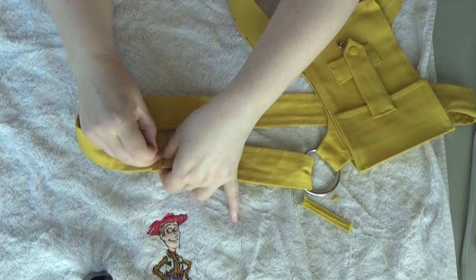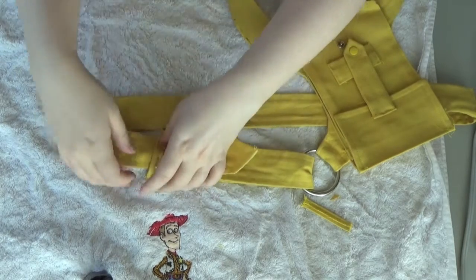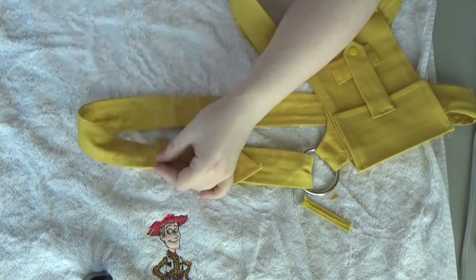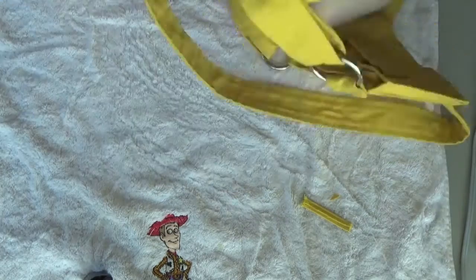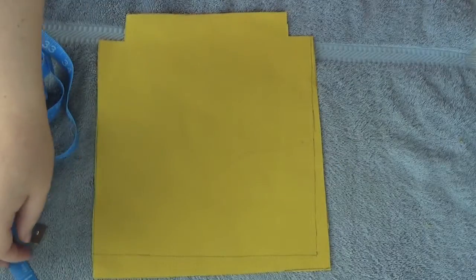Figure out where you want your belt loops to go and pin them down. Then carefully take the overhang on either end and fold them under the belt loop. Taking a needle and thread, carefully hand sew the overhang onto the belt loops. Repeat that for all the belt loops you want on the pockets.